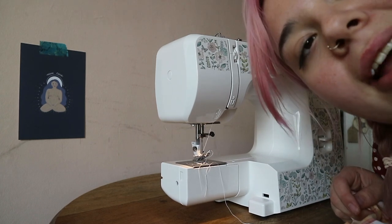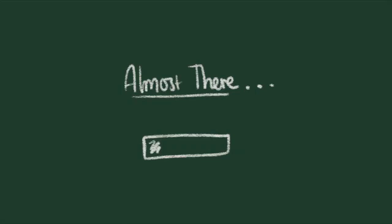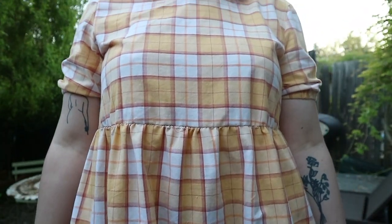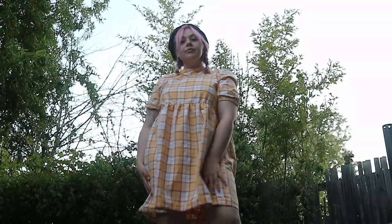We are so nearly there. All I have to do is hem and then add a little tie to the back. I'm excited. So what did I like about this? What am I proud of? I'm just proud of myself for making a dress. I also really like the sleeves — I like these little ruched bits that I did with elastic — and I also really like the gathers around the skirt, although they could have been a bit more.